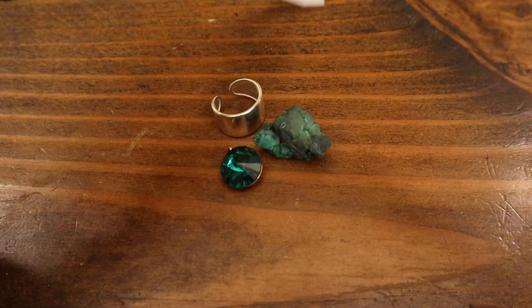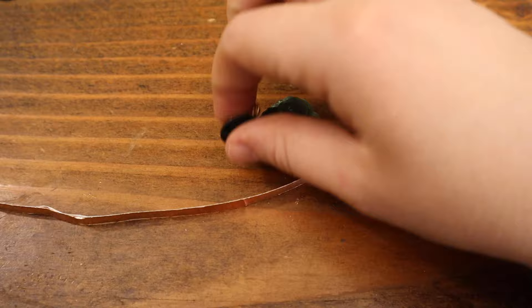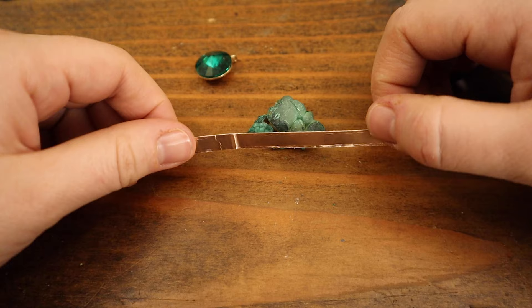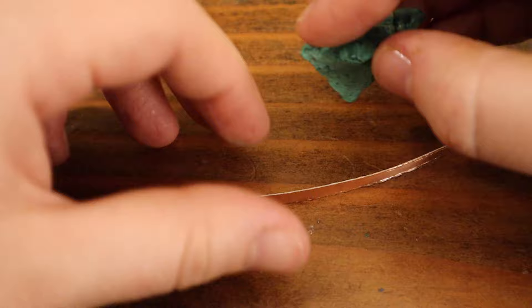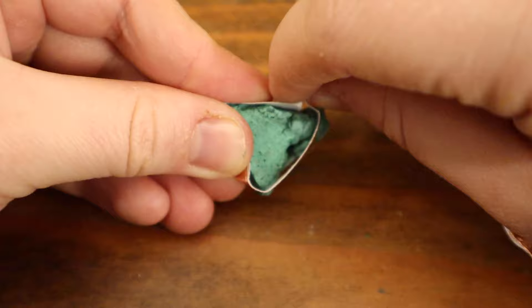Now we're going to use copper tape to wrap the stone. I'm going to cut an insane amount just for the purpose of this training. We'll be covering this because I like the way it sits together on the ring. My ironing station is heating up. So you have the stone, you have the bottom — we're going to wrap it and figure out the amount you need. Just fake-wrap it around, then cut where needed. You can just tear it, it's fine.